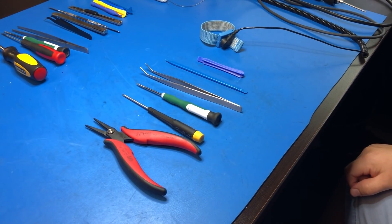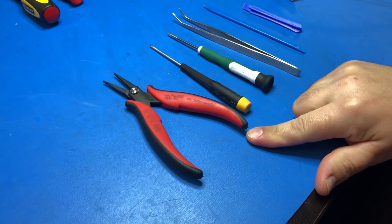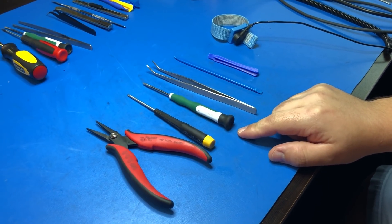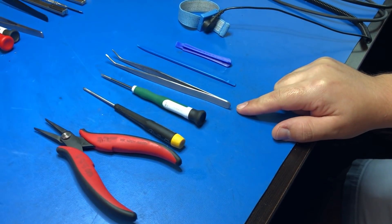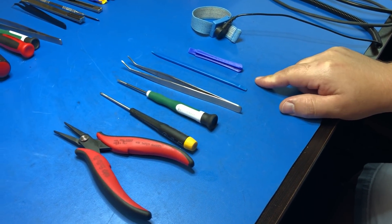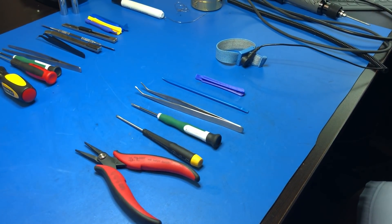For this job you're going to need a few tools: a T6 Torx screwdriver, a pair of long nose tweezers, and various nylon removal tools. And as always, we recommend anti-static measures when you're working with sensitive electronics.